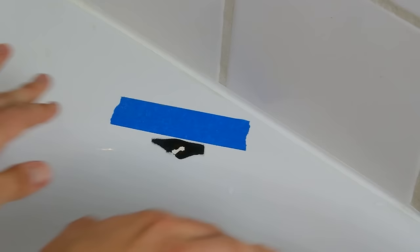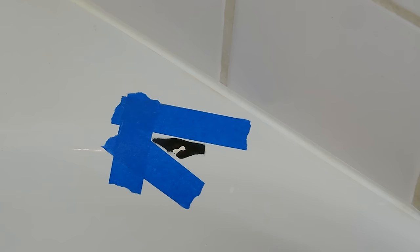Tape off your tub chip. You can see I used painter's tape because that's what I had on hand — you can use masking tape. Just make sure to affix it really well so that your putty doesn't seep underneath the edges.